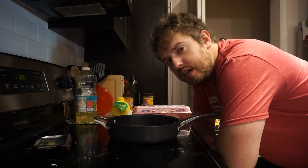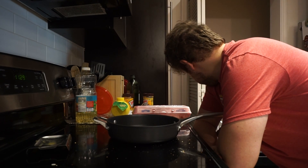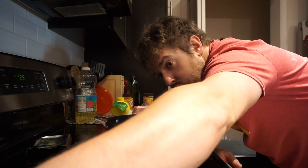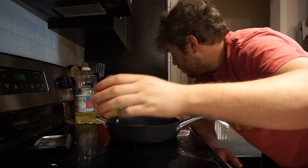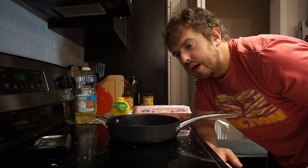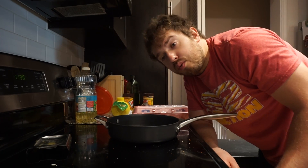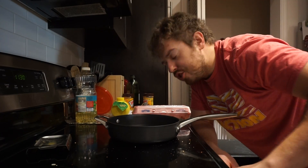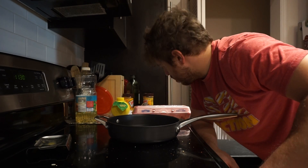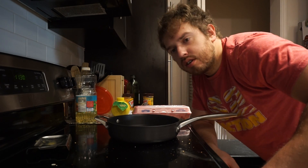It's three ingredients and it's super simple — a caveman like me can cook it. Here we go, we're actually talking about ingredients. You need a pound of beef, at least four eggs — you can put more, I put six because I'm a fucking lunatic — and a cup of rice. A cup of rice is cooking behind you because that takes a little minute in a rice cooker. We're going to start with the eggs because they're kind of the easiest thing to cook next to the ground beef.